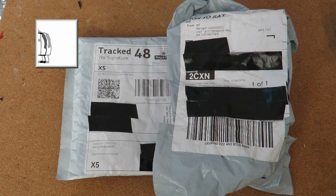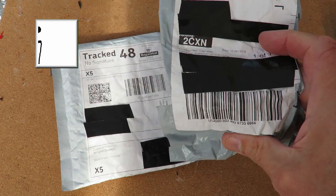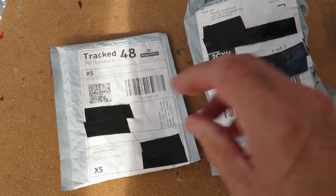Hi guys. Postman's been. Two packages. I know what this one is — from the weight of it, I ordered some solder. We'll have a look at that in a second.